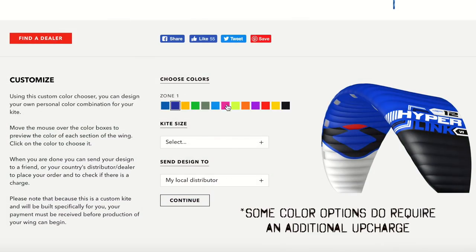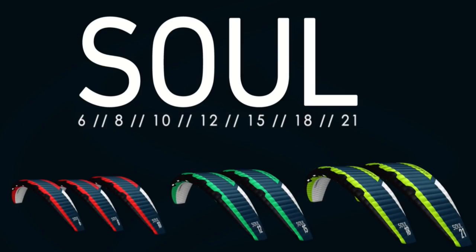The Hyperlink comes in the following sizes: 5, 7, 9, and 12. The Soul comes in a wide range of 6, 8, 10, 12, 15, 18, 21, 37, and 49 meters. The color choices can be more customized with the Hyperlink, whereas the Soul colors come based upon the size of the kite.